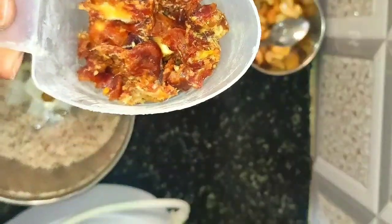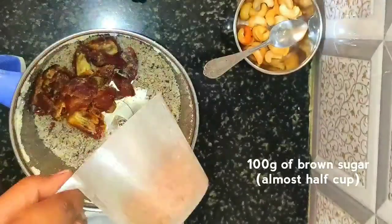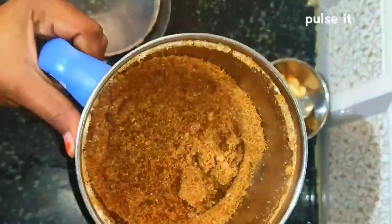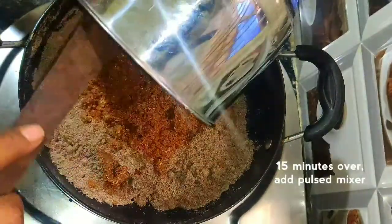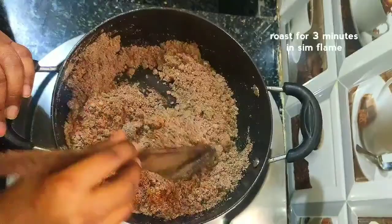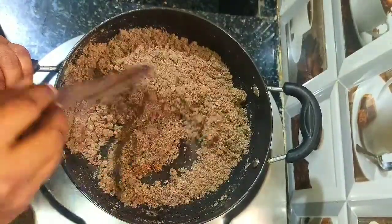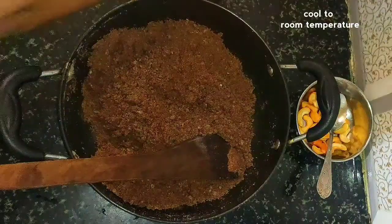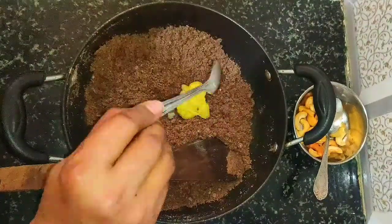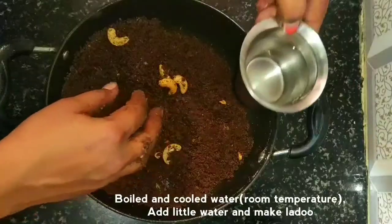Let's put the mix jar in. Cut about 100g and put it in the pot with water. Cook for 15 minutes. Mix it for about 3 minutes. Add 1–2 teaspoons of the mixture.